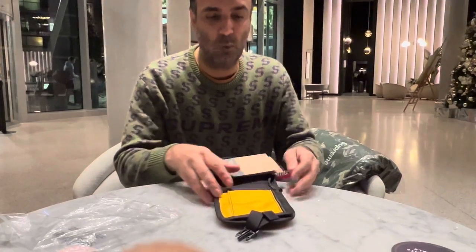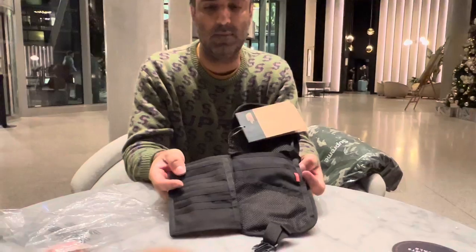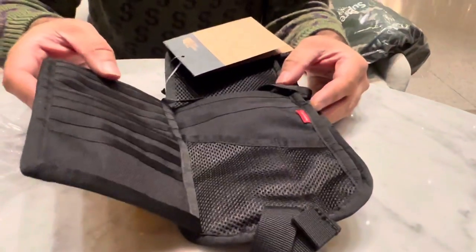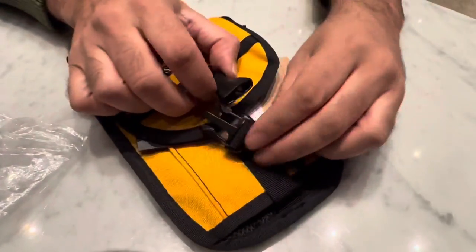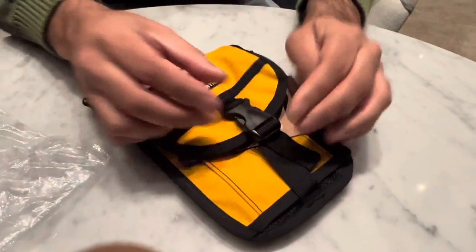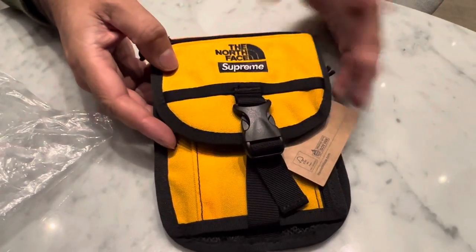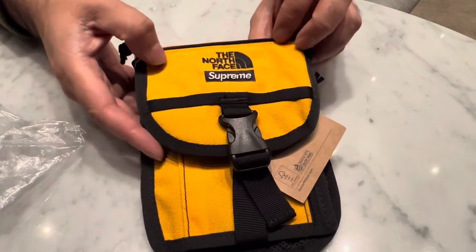So this is in the gold yellow colour — camera guy, if you want to zoom in you'll be able to have a look at some of the features we have here. It comes in the yellow or gold colour, and of course has North Face and Supreme on here.